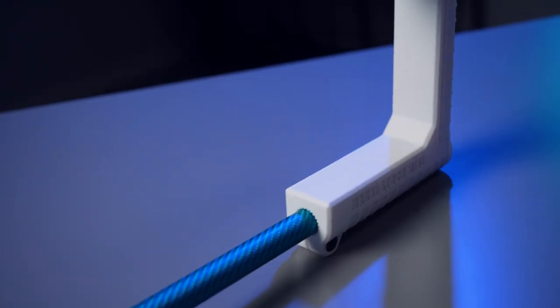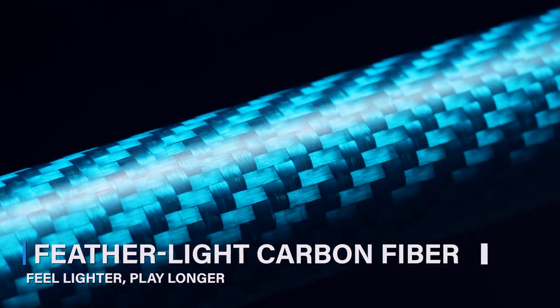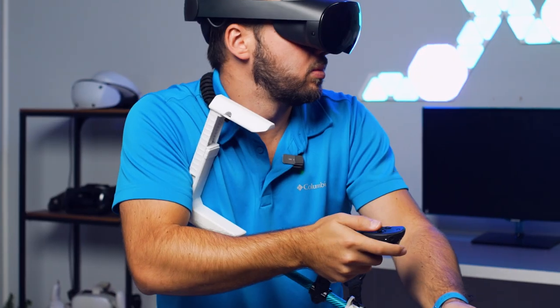Let's talk about the materials. The MagniStock Mini is crafted from featherlight carbon fiber, ensuring you can game for hours without feeling like you're lugging around a lead weight. It's all about the comfort and the endurance.